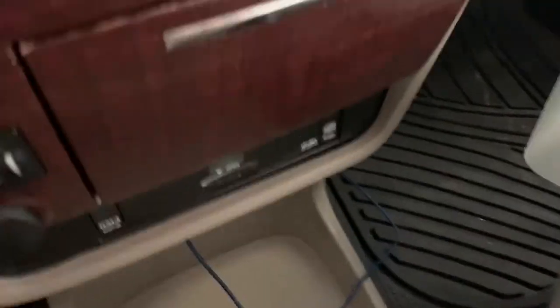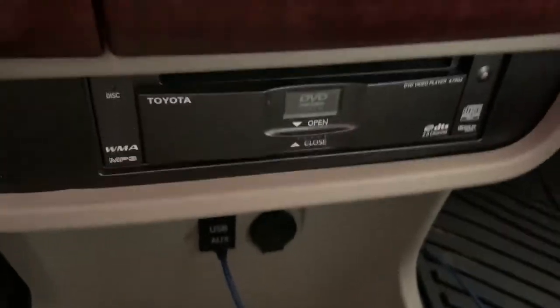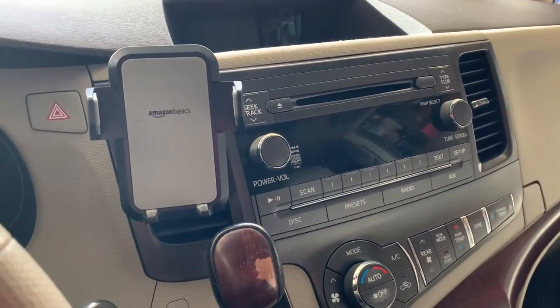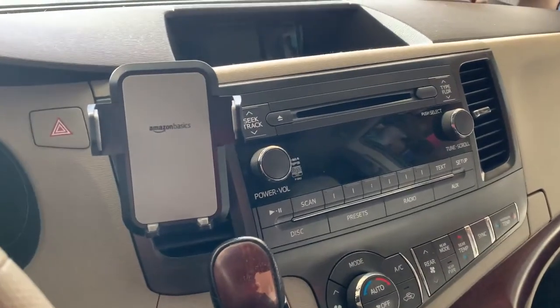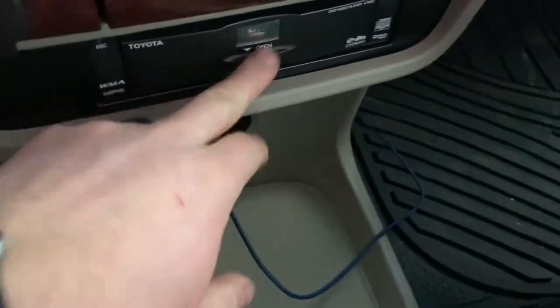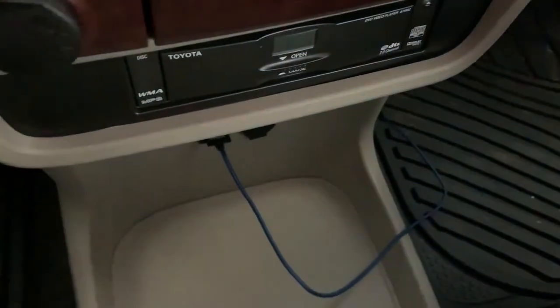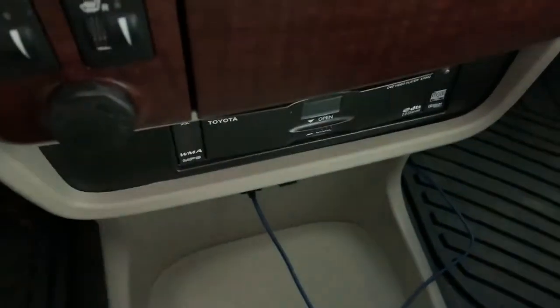Let me tell you my Toyota Sienna DVD story. I bought this van and had no radio - I would turn it on, the radio would come on for a split second and then shut off. I found online that someone tried a CD in the DVD player instead of a DVD, so I stuck that in and the radio worked. I don't know why that's the case, but it did. Then my wife really wanted the kids to be able to watch a DVD, and it wouldn't work.